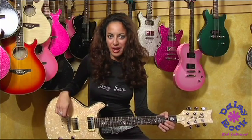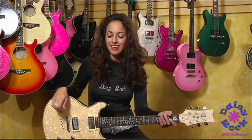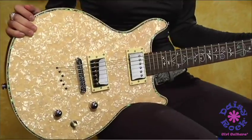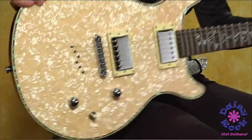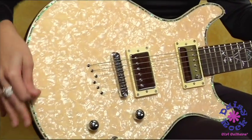Hi, I'm Ruthie Bram and this is Daisy Rock's Stardust Elite Venus. The color is Ivory Pearl. It is a beauty, I have to tell you. One of my favorite things about this guitar is its pearloid top. It's awesome.